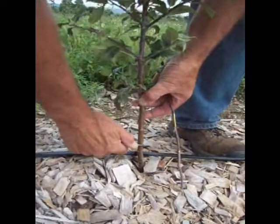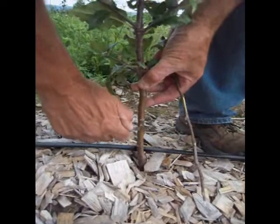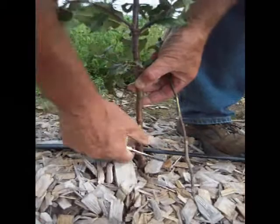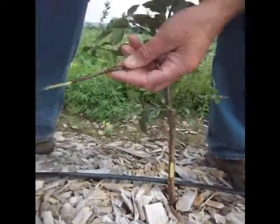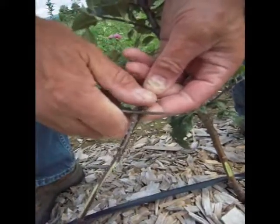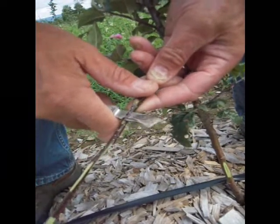Make the first cut down at about a 45-degree angle, just push it in, then come back about an inch and a half or so, very shallow, and pull that out. Then look for a bud that matches in diameter or in width, go cut again at 45, as shallow as you can make it.